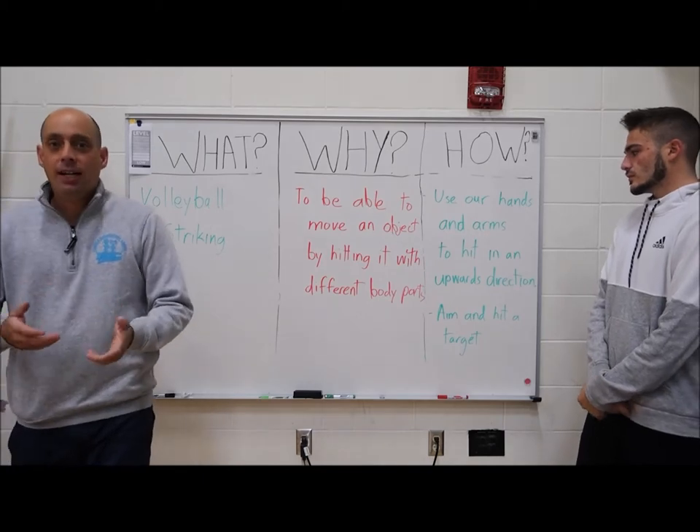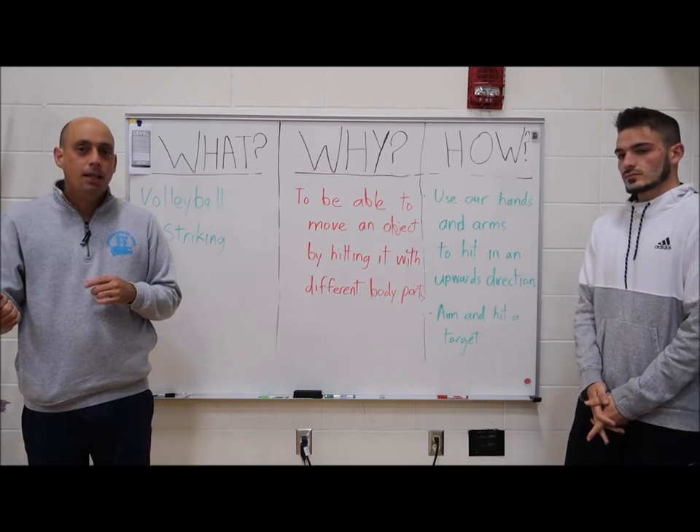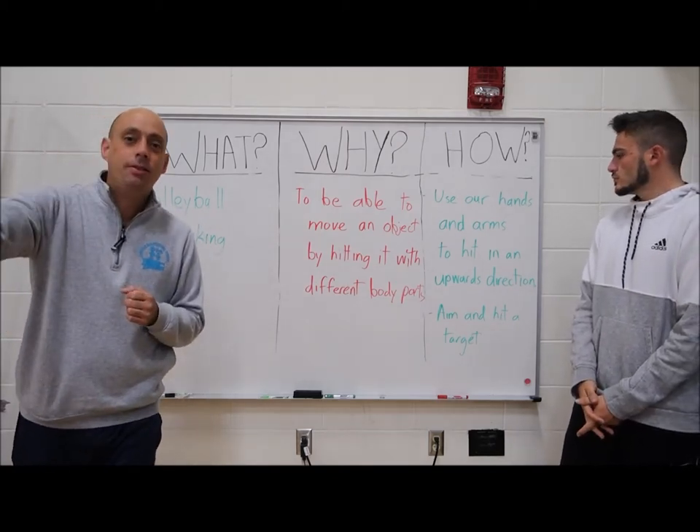Volleyball is a game where we try to hit that ball, or strike that ball, over a net back and forth with the other team. And of course we score points by letting the ball hit the floor on the other team's side.